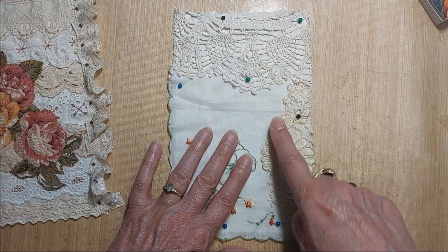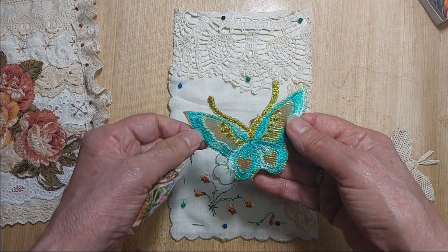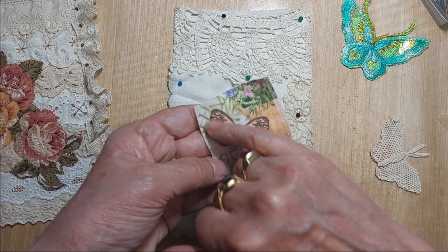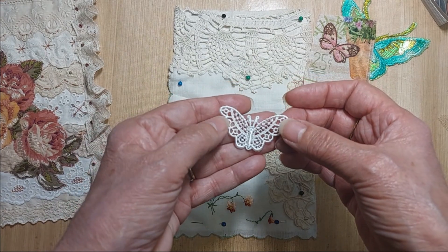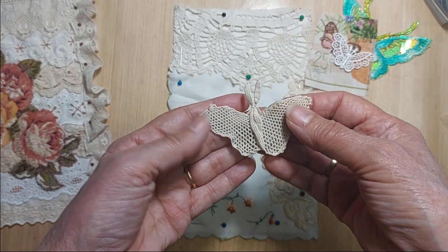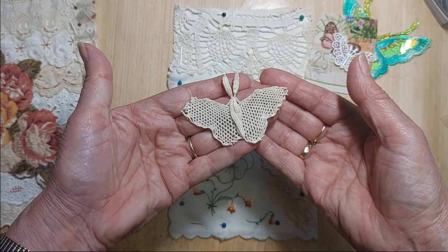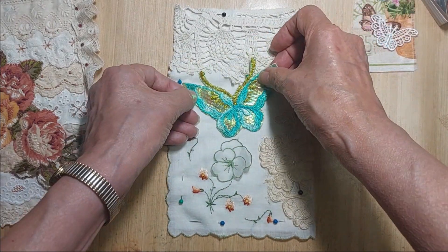My butterfly will go in the center here — I have no idea what I'm going to do for that. I've pulled out a few options: I have this embroidered butterfly that's very large and very bright; I have a piece of fabric with a butterfly on it so I might cut that out; there's a little butterfly applique I could color; and then this antique one that came off a doily, which would go with the antique fabric theme. I'd need to find some way to color it since it's supposed to be a bright butterfly — well, this will certainly be bright.